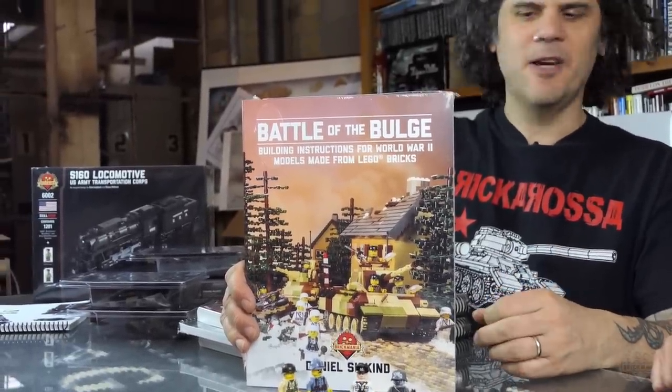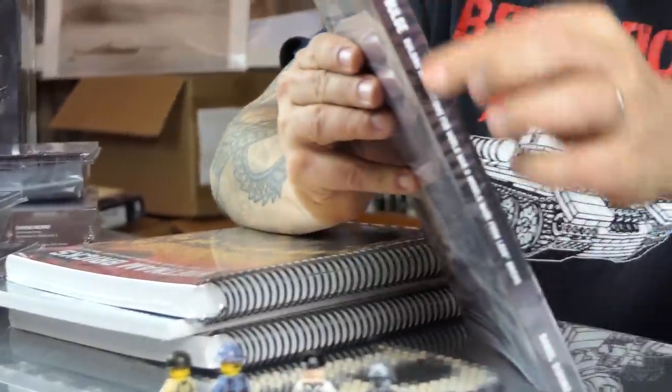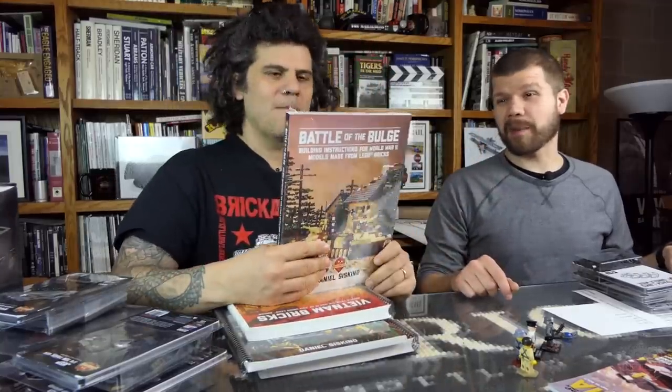One thing to point out: the Battle of the Bulge comes in a paperback edition and a spiral binding edition. If you try to squish the paperback flat to build out of it, it will break the spine. So if you're going to be building out of it a lot, do yourself a favor and get the spiral binding — it's a slightly cheaper option and better for active use. The paperback is more of a reference guide.